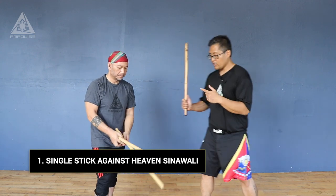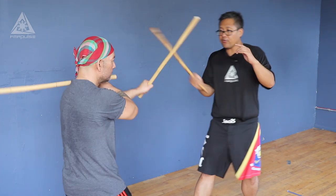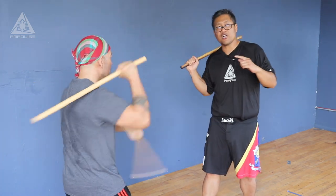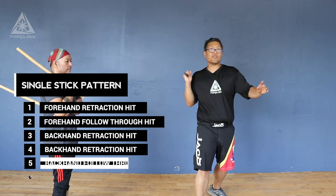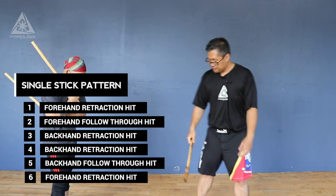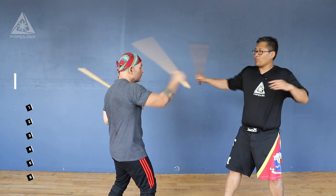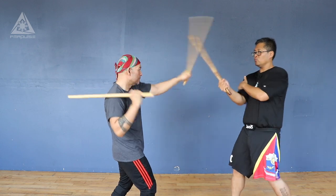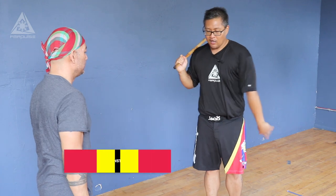So if we square off and go slow, I'm going to do a retraction, hit, follow through, retraction, hit, retraction, hit, follow through, retraction, hit. It's going to be from this angle — retraction, follow through, retraction, retraction, follow through, retraction. So focusing on this heaven: one, three, three.